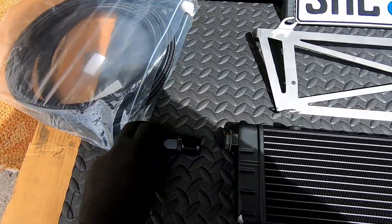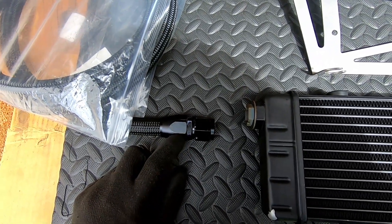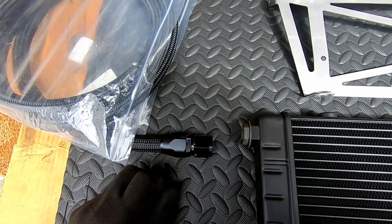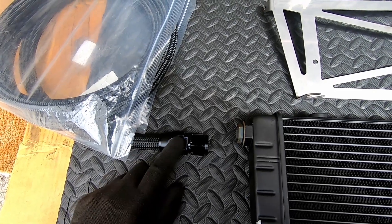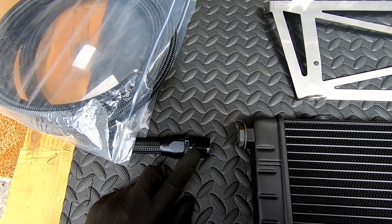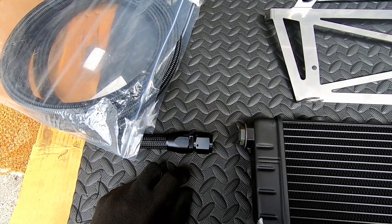I chose to use fittings from AliExpress because the ones I found in Europe I suspect are the same quality as the ones directly from AliExpress. If they leak or I have problems, I'll just have them custom built at a hydraulic company here and that would be it.